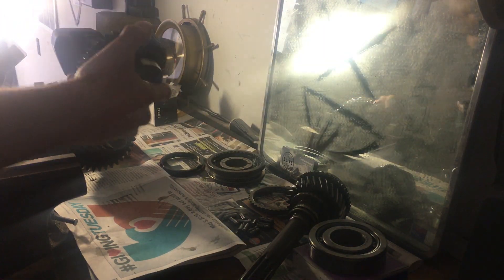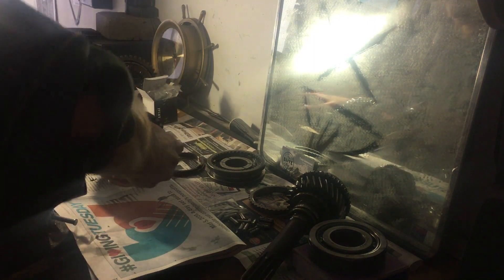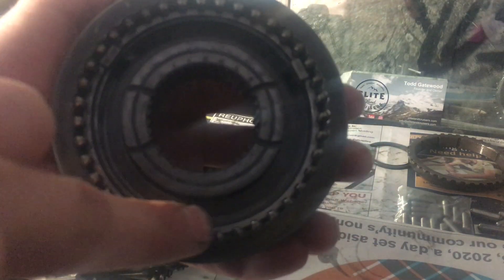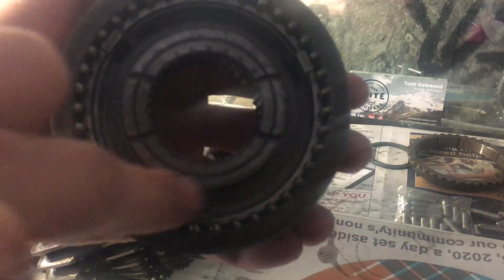I believe we want to put the synchro hub back on here. Notice that our synchro hub assembly has some keys in here — there's three of them. There are little rings in there that are kind of springs. Note that there is a gap from here to here where there's no spring on this side. On the other side, if we flip it over, there is another ring there as well. You want to do it offset on either side, so this gap here is actually filled out on this side with this ring.